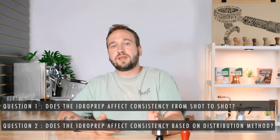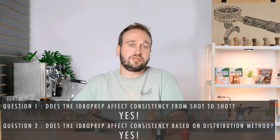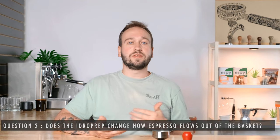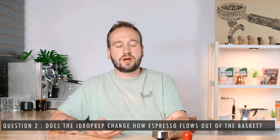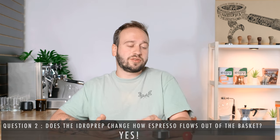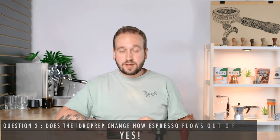So here are my conclusions from the experiment. First, the Hydro Prep did increase consistency from shot to shot versus the standard tamper. Second, based on the visuals of those shots pulling, the Hydro Prep most likely had less channeling on average than shots using the standard tamper. That is everything I gathered from this experiment — hopefully some of it was helpful.